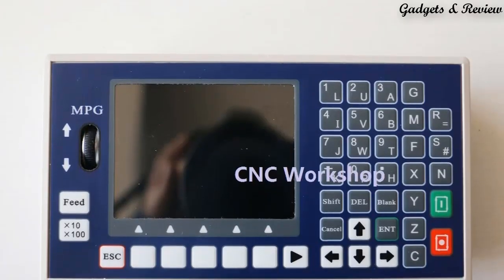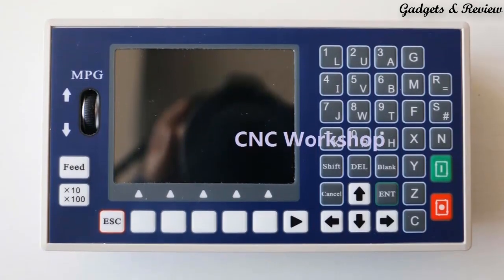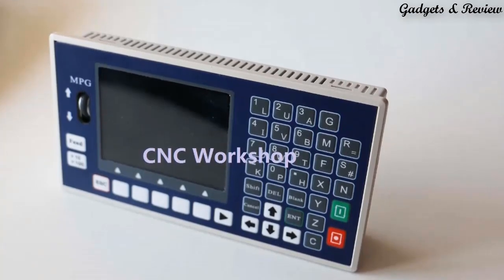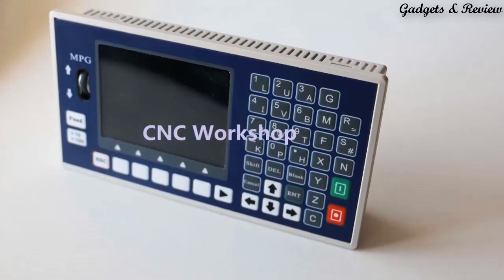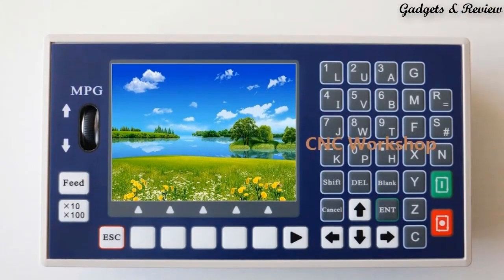Number 1: 4-Axis CNC Controller USB Stick G-Code Spindle Control Panel MPG Standalone for Milling Machine. TC5540H is an upgrading version of TC55. It can control 4 feeding axes and 1 analog spindle. It is equipped with 16 input ports and 8 output ports, supporting importing G-Code.